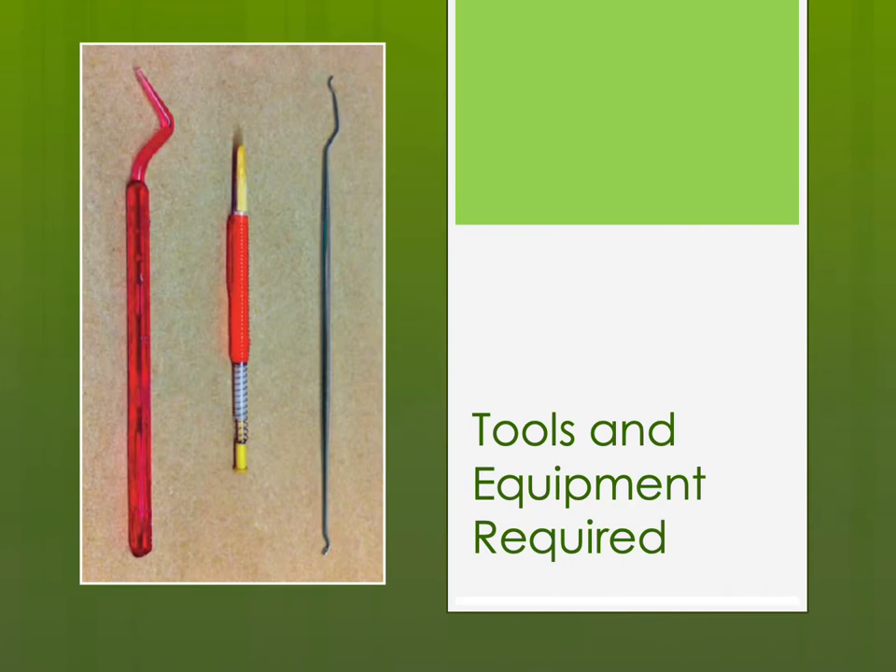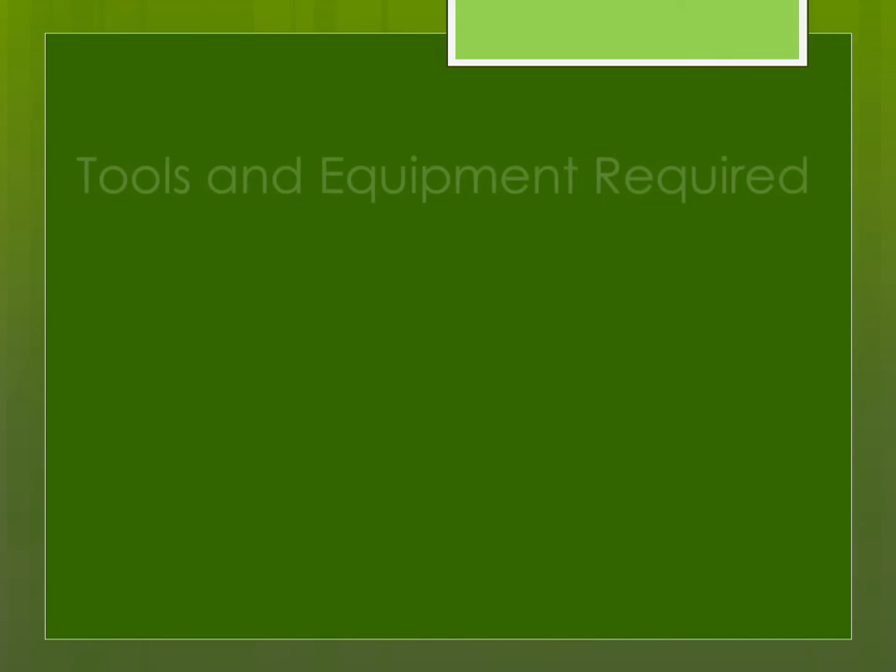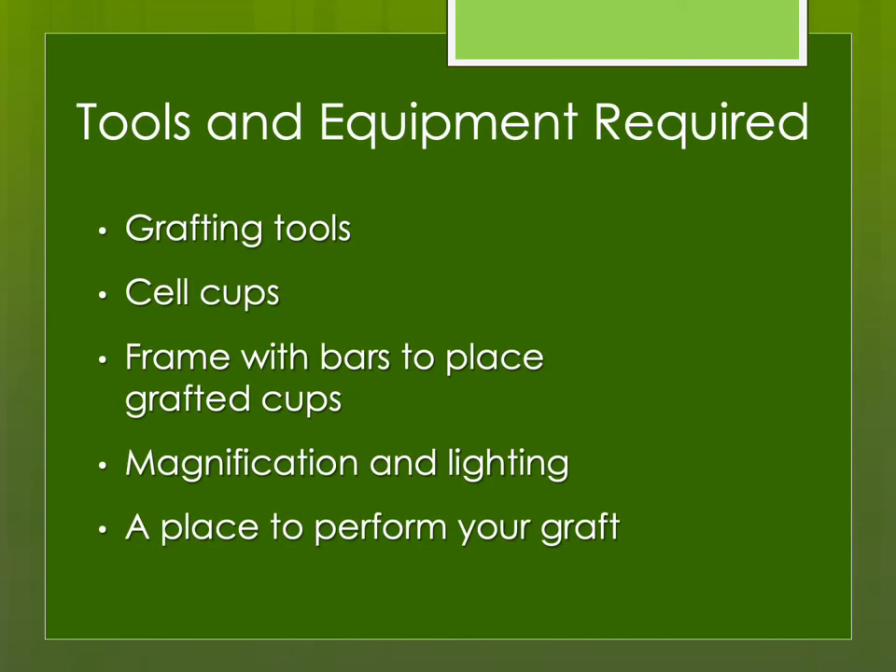Let's talk about the tools and equipment required. Basically, you need a grafting tool — something to scoop that larva up with some royal jelly and put her into a cell cup where the bees can raise her into a queen cell. You need a frame where you can put those grafted cups. If you have older eyes like mine, you'll need good magnification and good lighting, and then somewhere out of the wind where you can perform your graft.